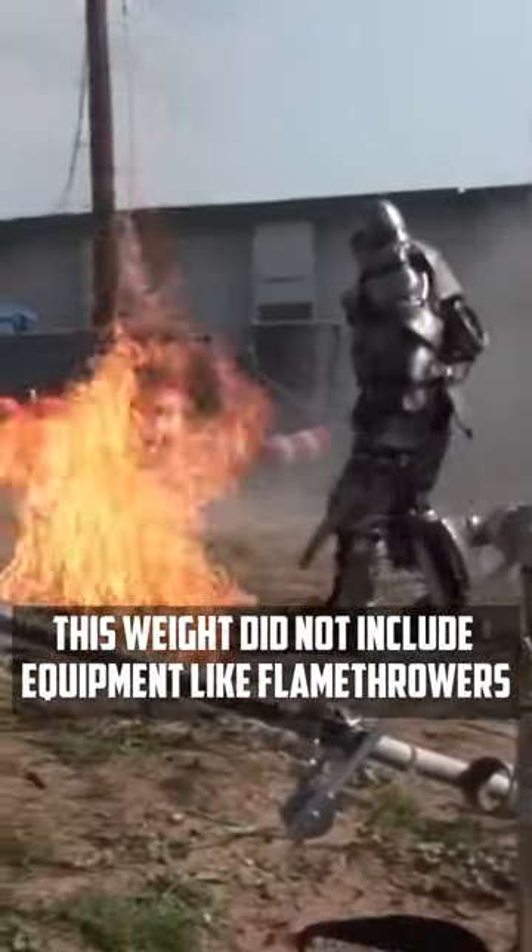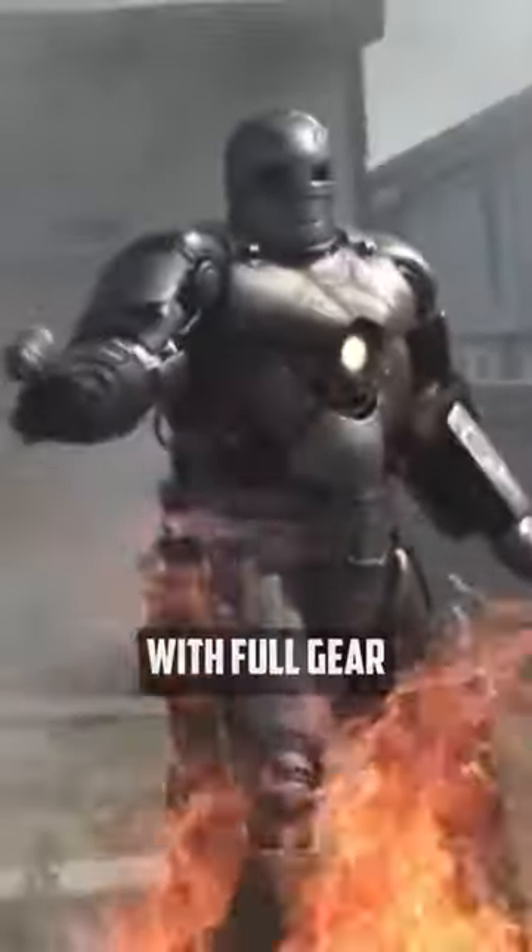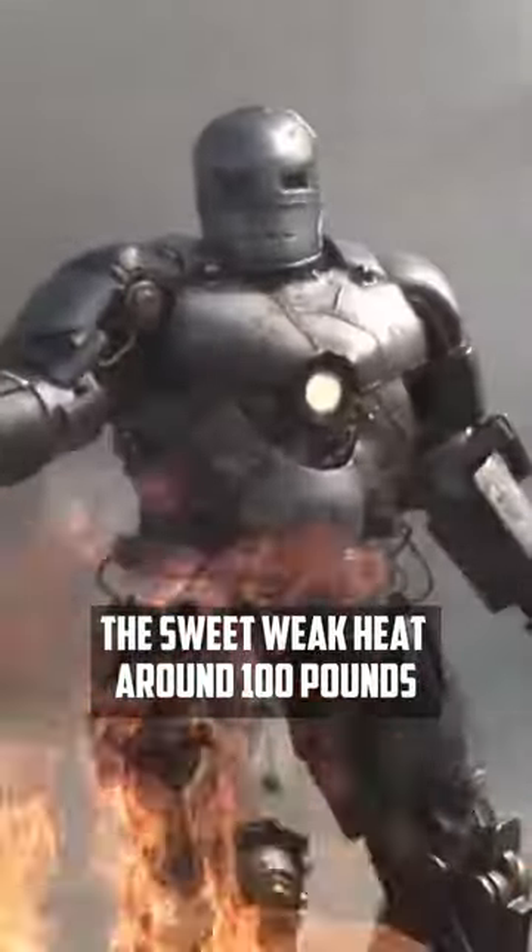This weight did not include equipment like flamethrowers, which actually worked, requiring additional fuel. With full gear, the suit weighed around 100 pounds.